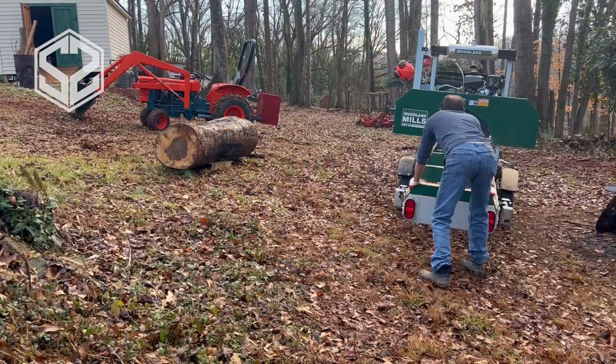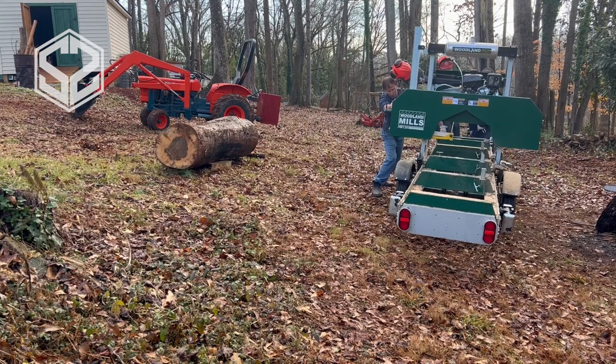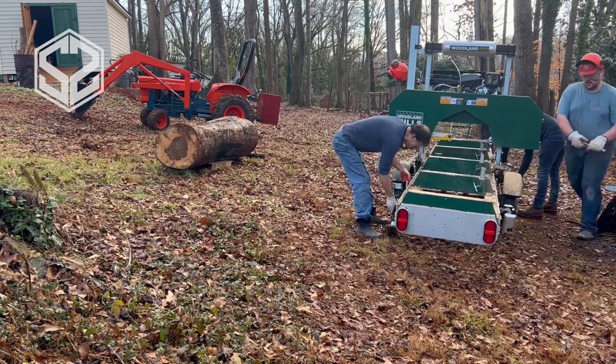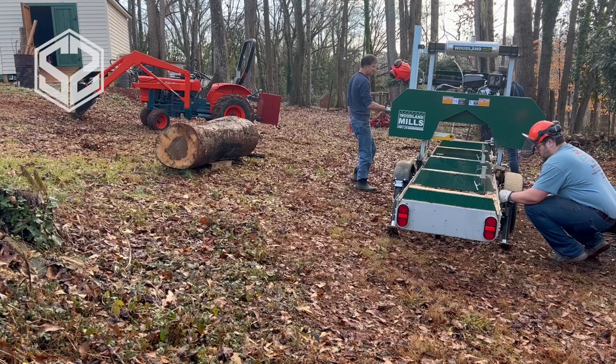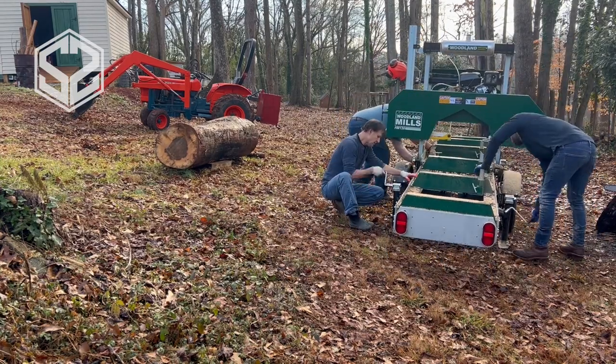Hey guys, welcome back. Today I'm going to be breaking out the sawmill again and testing this out on some larger logs that I've got here. This will cut up to a 26-inch log, and I've got a few logs that are pretty much 26 inches or a little bit bigger, so I'm going to be testing this out.